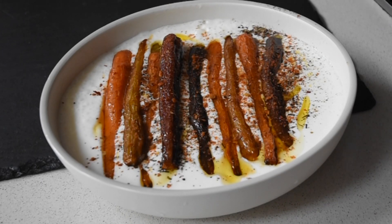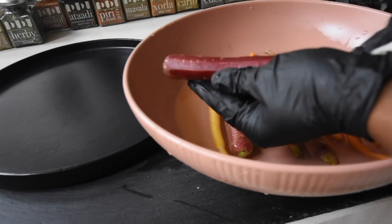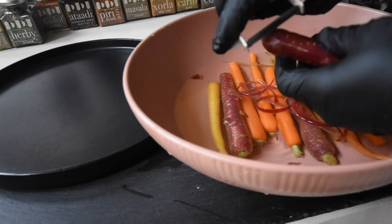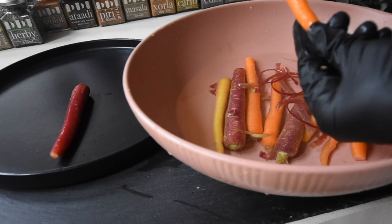Of course, I made my own natural yogurt — maybe not everyone does that. But anyway, I got these beautiful heritage carrots and I was like, you're coming home with me today. If you have your normal carrots, you can still make this recipe.